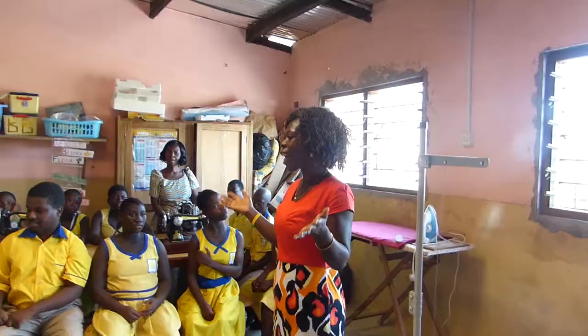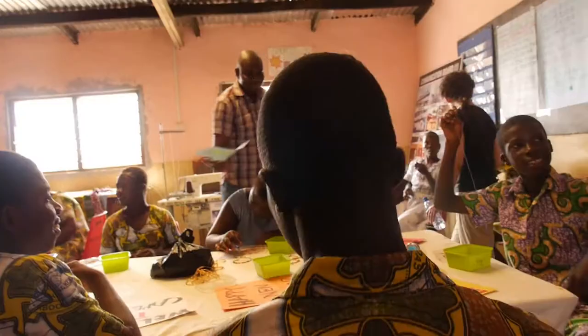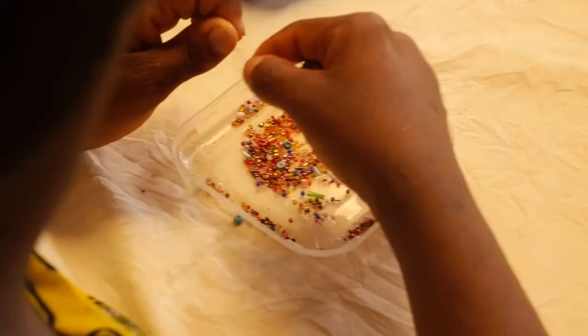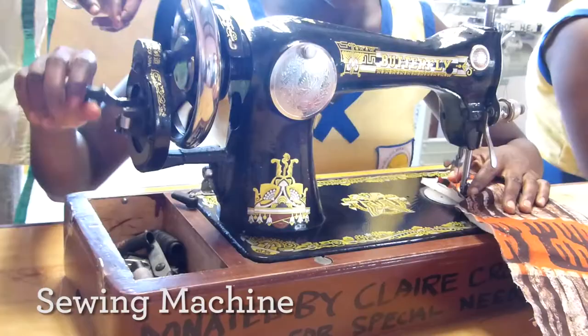As part of the transition to work program for persons with intellectual disabilities, we have developed vocational skills to train these children to be able to acquire some skills for independent living. Therefore, sewing of fabric bags has been the major vocational skill that we are doing in the school.